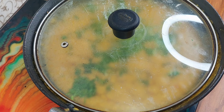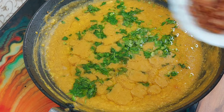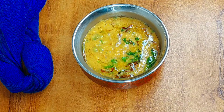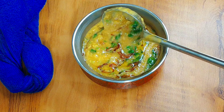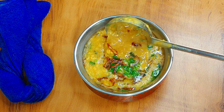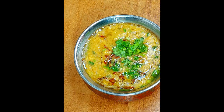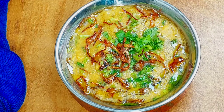After about 2 minutes the dal is ready. We will serve the browned onions on top. Look — this is a very simple dish but it is so delicious. Please try this recipe. There is no extra or fancy ingredient in it, but when you eat it you will say, Wow!